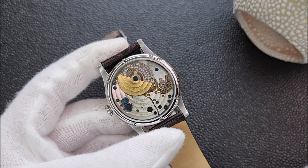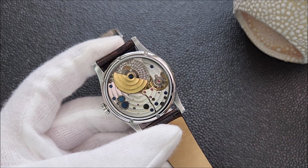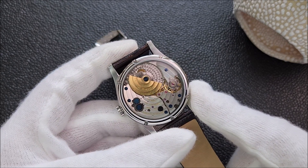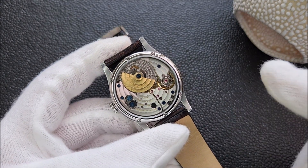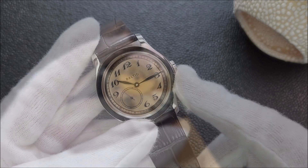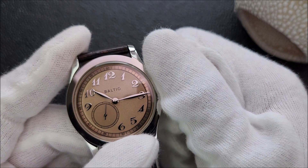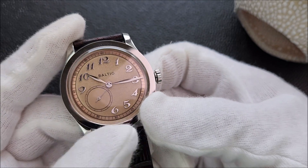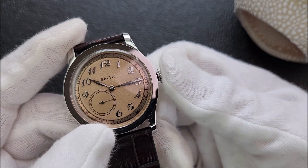To those who complain about the Hangzhou Caliber 5000A — you should just stop this video and go somewhere else. Baltic is not trying to cover up the fact that this movement came from China; they clearly specified this on their website and also mentioned that most watch parts are sourced from Hong Kong. This movement is hand-windable but not hackable — meaning I can wind to top up the power reserve, but when I pull out the crown the second hand does not stop.